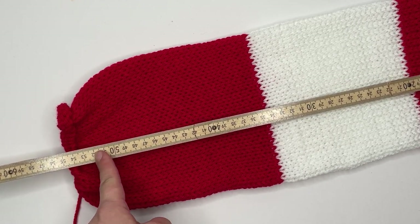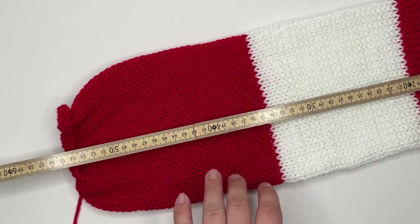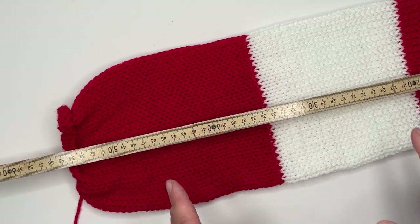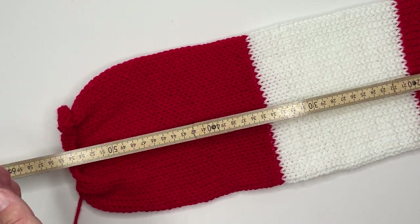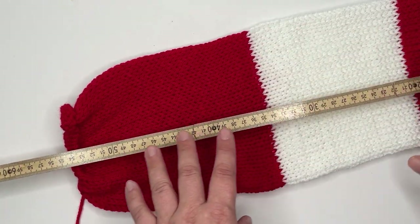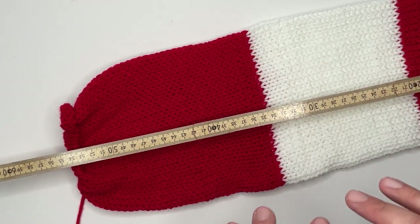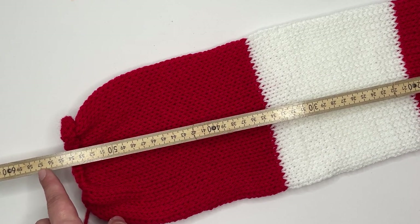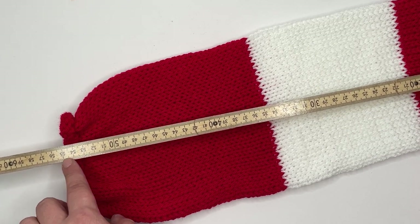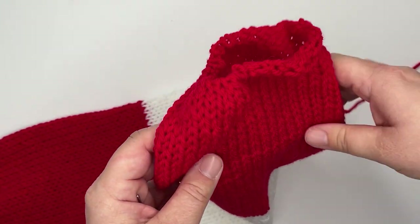I like to get tubes between 52 and 56 centimeters — anything between those and I know the beanie is going to fit 99% of people's heads. Obviously if you have a particularly large head you might need to go a little bigger, but it's entirely personal. If you're making beanies generally, aim for a tube between 55 and 57 centimeters and you'll be just fine.